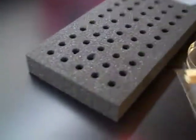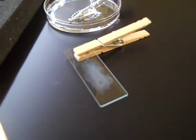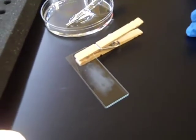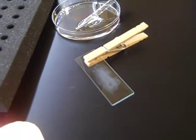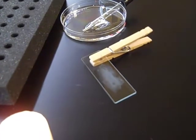Then you need to allow the slide to cool before proceeding to the gram staining procedures. Do not pass the slide through the flame while it's still wet. If you add too much heat, this can cause the bacteria to aerosolize. So make sure that you let it air dry for a sufficient amount of time before heat fixing.